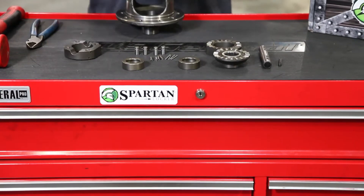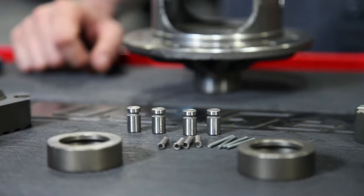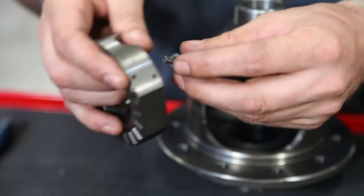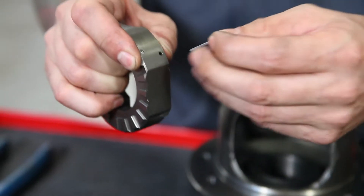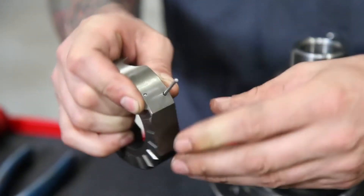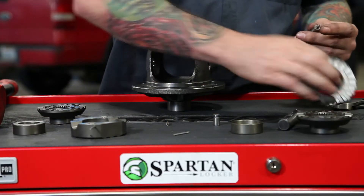To get started, you're going to want to take everything out of the packaging and make sure you are verifying you have everything that is supposed to be in the kit. You'll begin by installing the springs inside of the locator pins, which will go into the coupler. Then you're going to slide the retaining wire in that holds that pin in place. This makes installation much easier than other lunchbox type lockers.